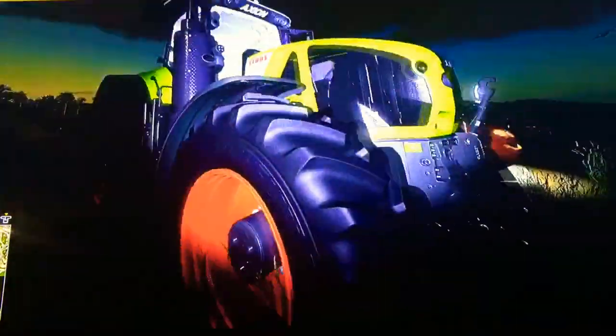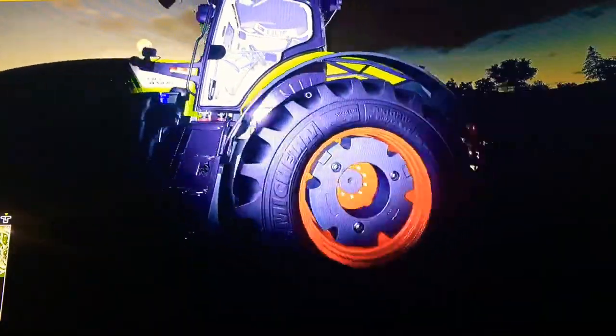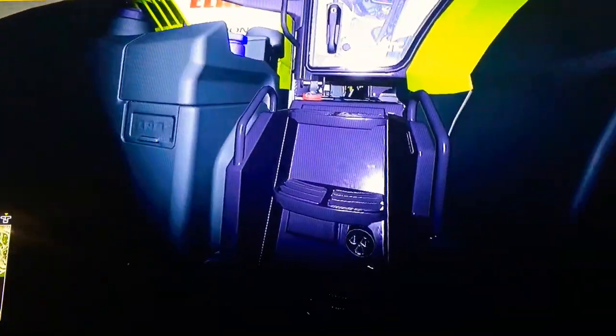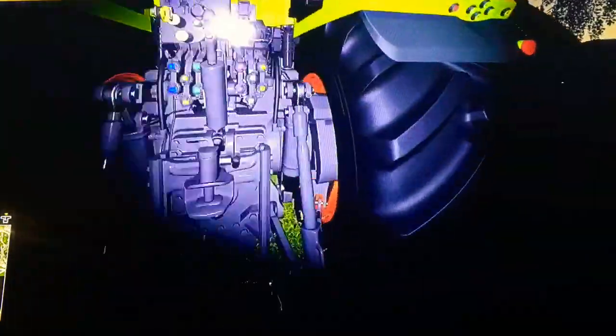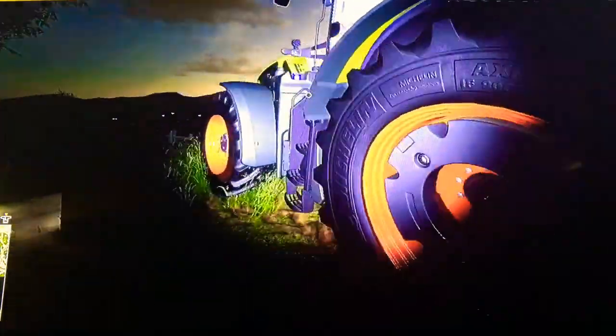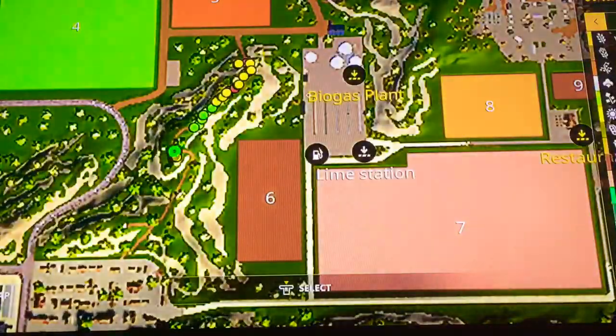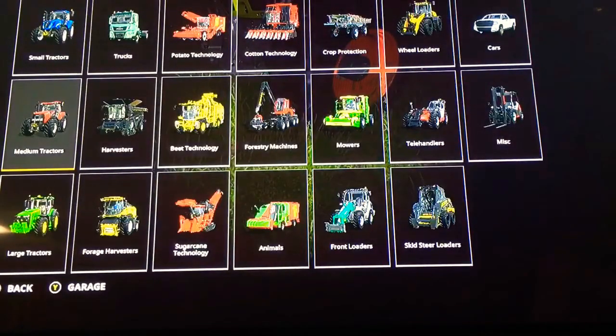Then we got the Mountain Dew color for the Claas color. Springs in the front, the cab, and the ones for the back — you've got to do these on the other tractors. Here are the lights — they are LEDs, very nice. And the Michelin tires. Alright, let's check it out in the shop.